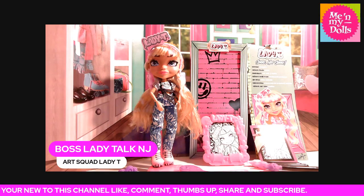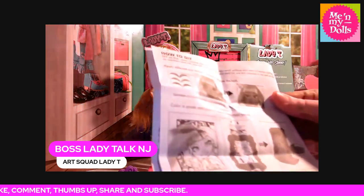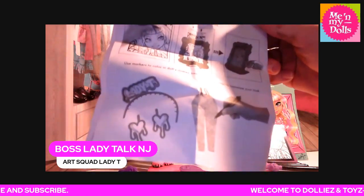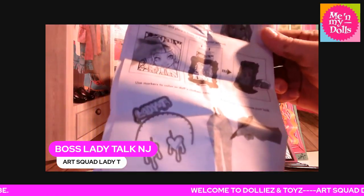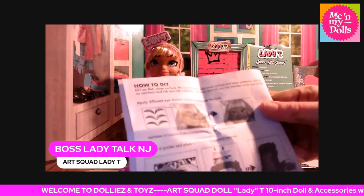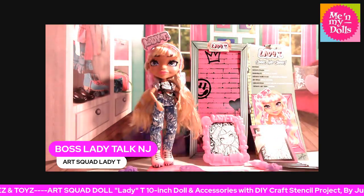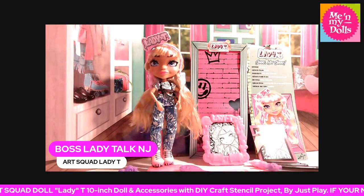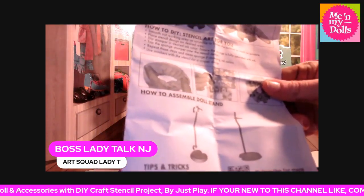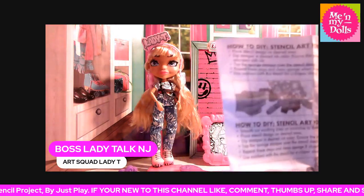Now, in the directions right here, it shows you everything to do — you can color on the pants, on the earrings, on the headband. Make sure that you check out this how-to DIY. It shows you how to stencil the back of the jacket and everything. So make sure you guys keep that.